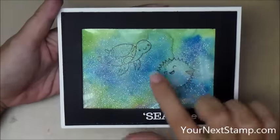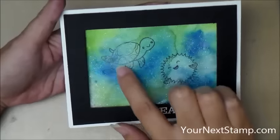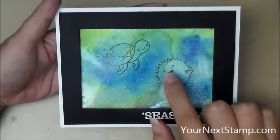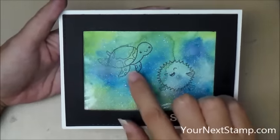Hi everyone, it's Maureen Wong for yournextstamp.com. Today we're going to be making this cute Seize the Day card that has a water pocket filled with glitter and water on the front of it. So let's get started.